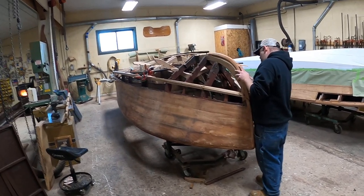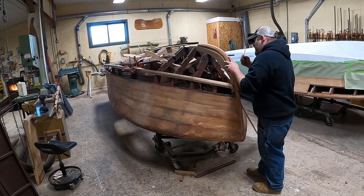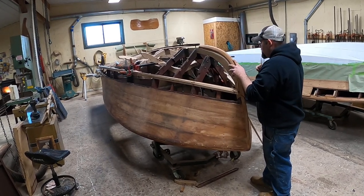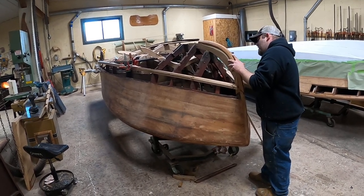Greetings from Snake Mountain Boat Works on Friday, December 3, 2021. Here's an update with Joe working on the stem of our 1948 18-foot Century Seamade Songbird.